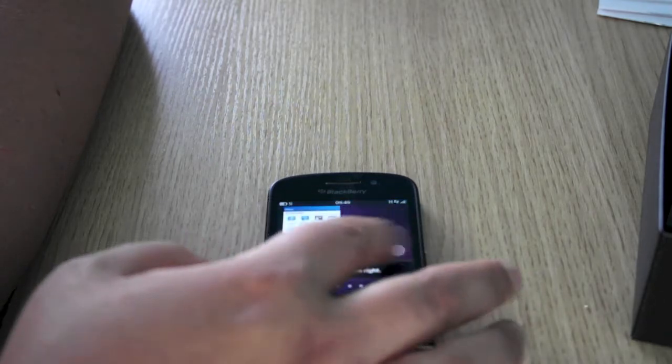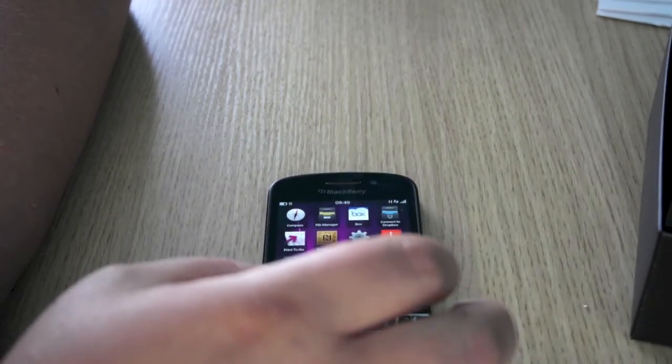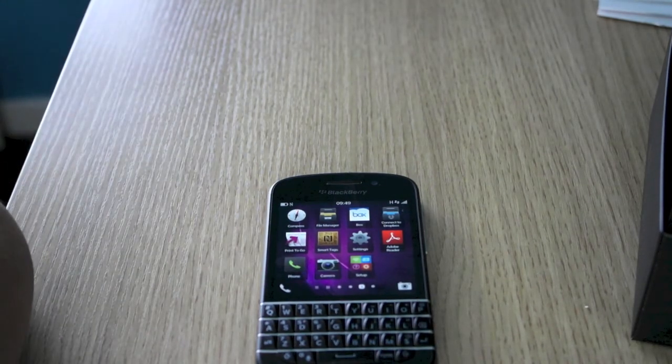OS 10 — this is BlackBerry 10 that's running. Remember all apps from App World. Massive thank you to Vodafone for sending me the device. I hope you enjoy it. Please comment, rate and subscribe and I'll see you in my next video. Bye for now.